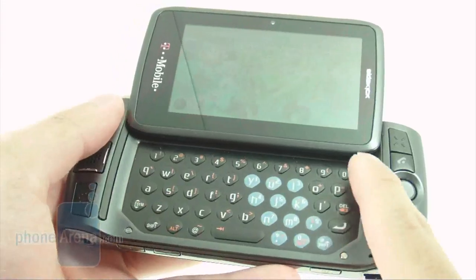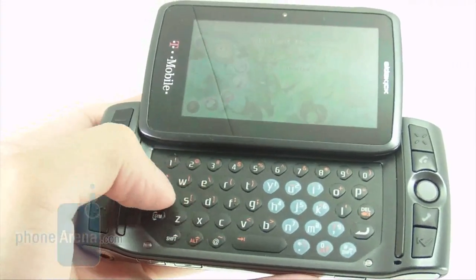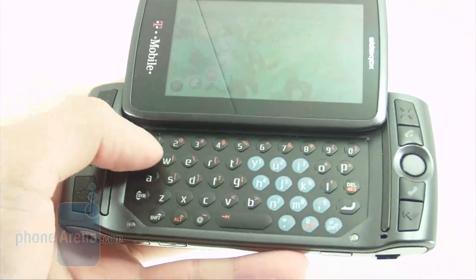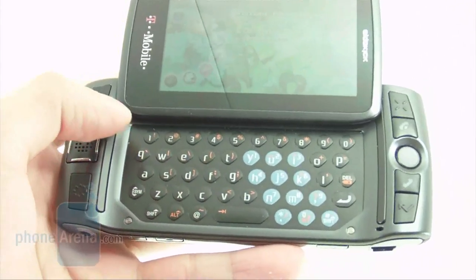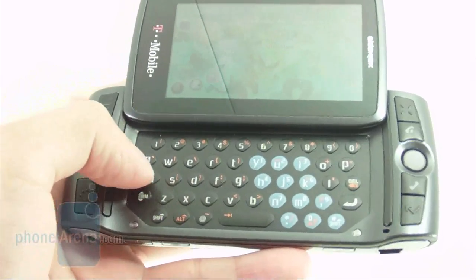Typing is also a breeze on the T-Mobile Sidekick, thanks to its well-spaced keys. Buttons are pretty well-sized, although they do have a quite stiff feel when you press them. But we did pretty well as far as speed typing on it.